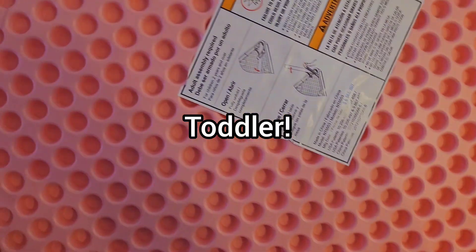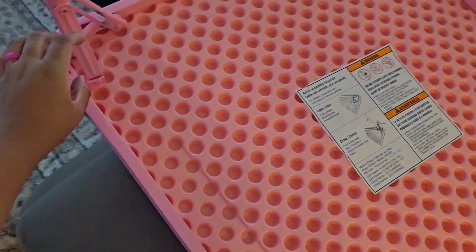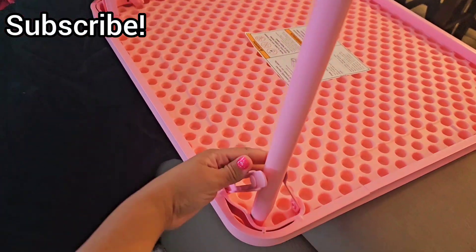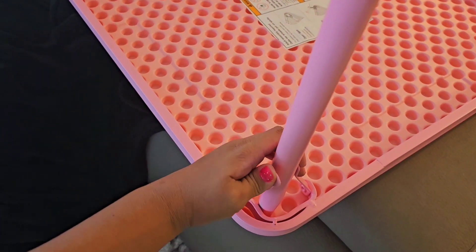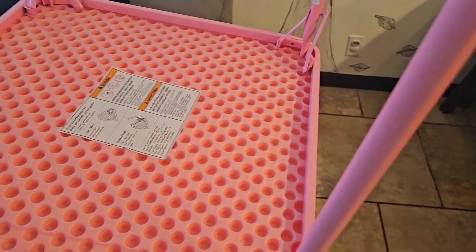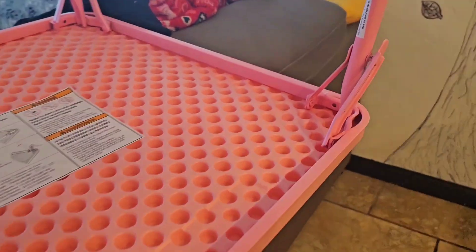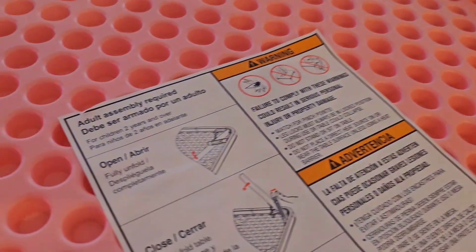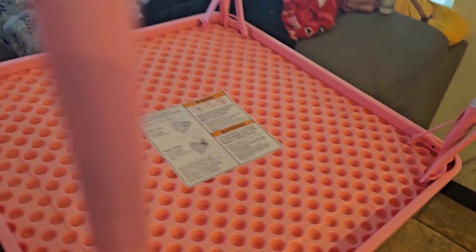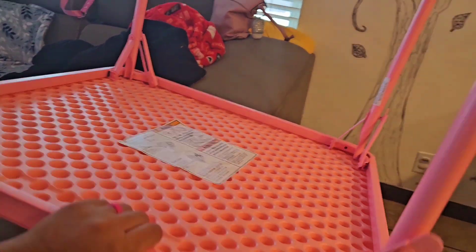The instructions are basic — just folding the four legs on the sides. You push them in and fold them in the direction they're supposed to lock in or lock out. That's how it looks — you open it side to side on each of the legs. The rubber on the top looks sturdy and heavy duty.